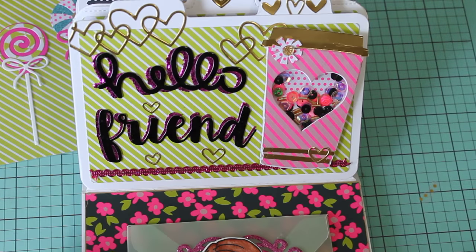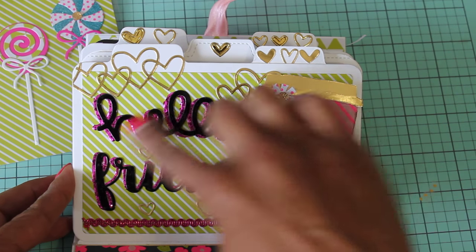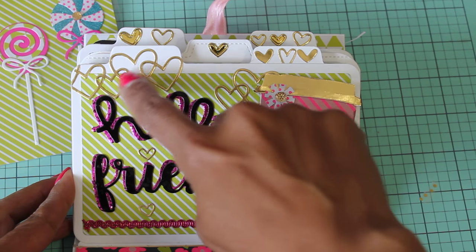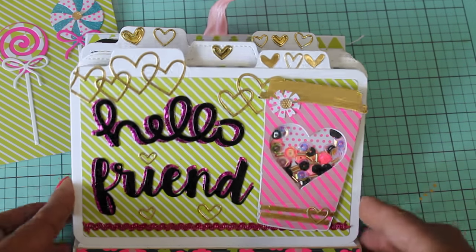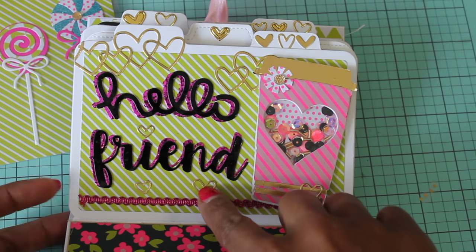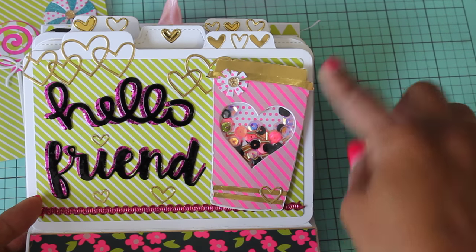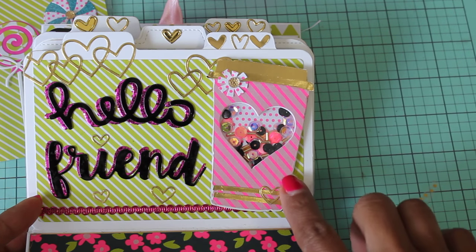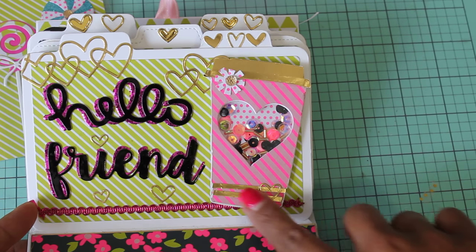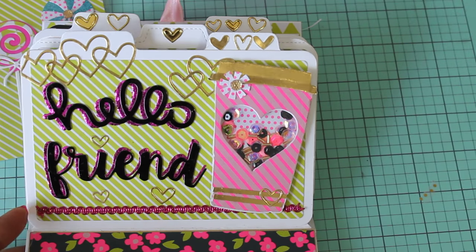This is the next little page. It is a tab and it says 'hello friend.' I used my dies to die cut these out. This is the Paper Smooches heart die. These little tiny hearts are from Simon Says Stamps and they came in a card kit that I had purchased a couple of months ago. This coffee cup is the Sizzix Tim Holtz coffee mug die. Then I just added some gold accents and a little flower punch with bling. Super cute.